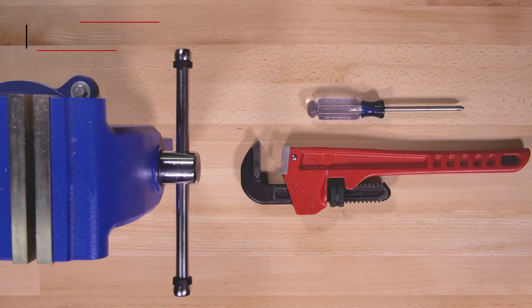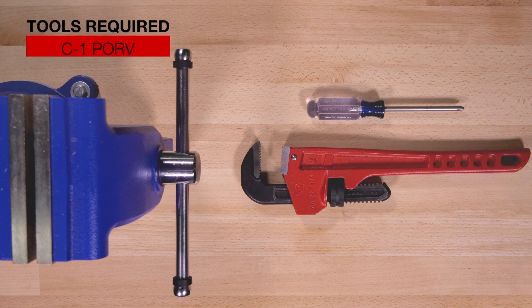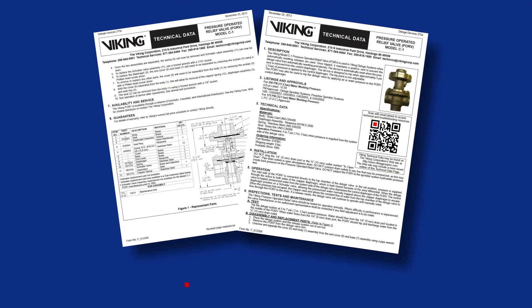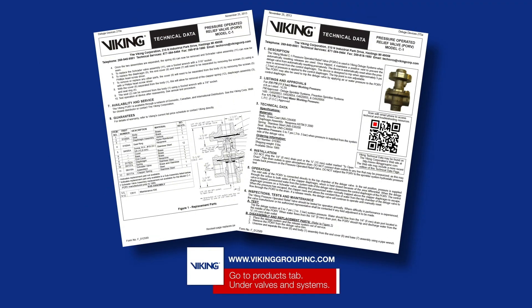Here are the tools that will be needed for the repair parts. Prior to working on the C1 pressure-operated relief valve, refer to the appropriate technical data sheets for placing the system out of service.